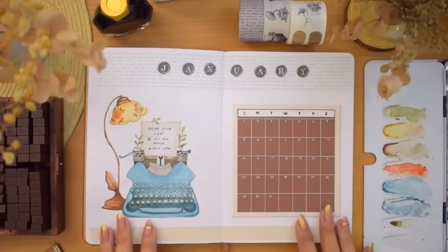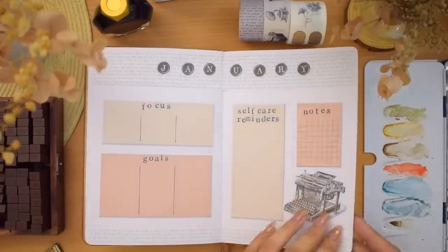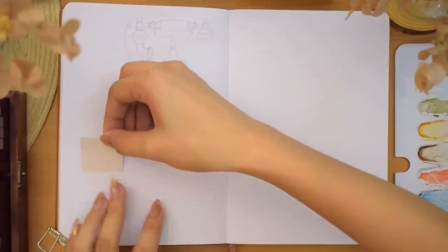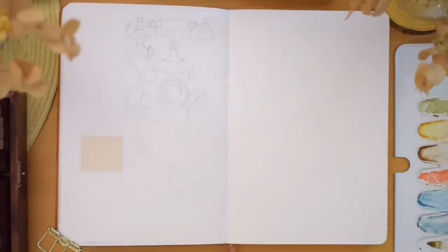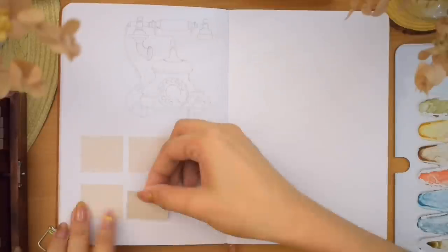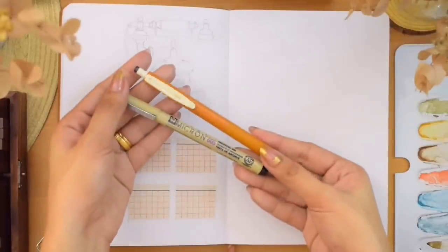That is it for these spreads consisting of the calendar, focus, goals, self-care, and notes. Moving on to the next page, we are setting up a habit tracker. I glued six of these papers and drew grid lines using the Zebra Sarasa gel pen and a black pigment Micron. I'm using the same alphabet stamps for the titles here too, throughout the entire setup.